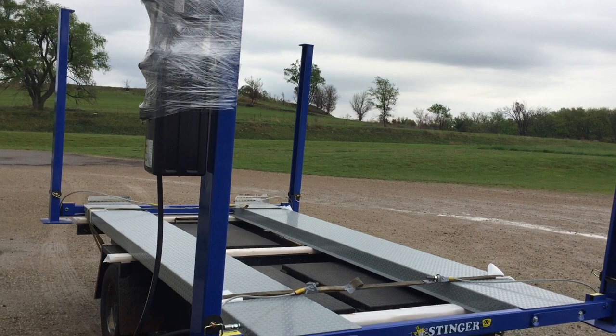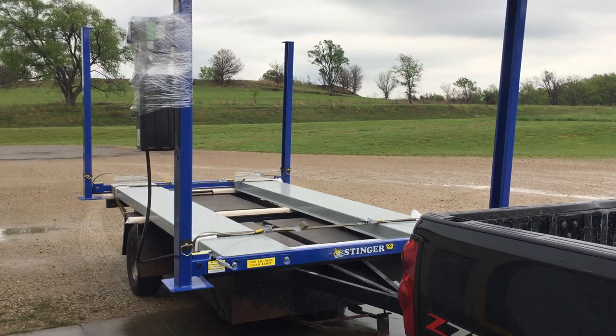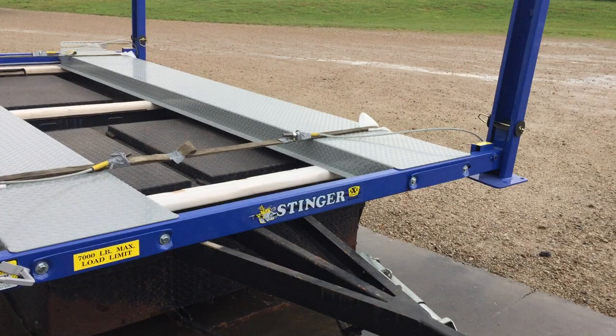Anyway, this is just the way we're going to transport this lift today. If you've got any questions, call us here at Stinger. And anytime you're looking for a good car lift, call Stinger by Axe. 800-854-4850. Or visit us on the web at StingerLift.com.